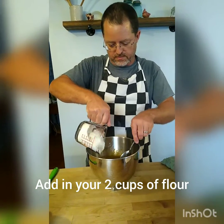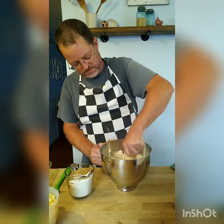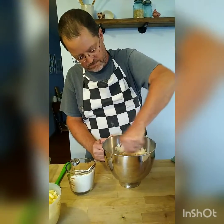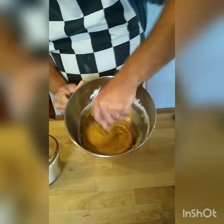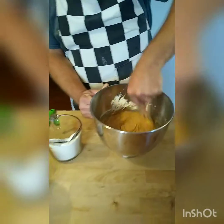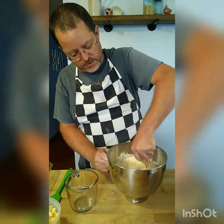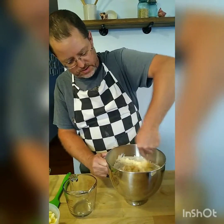Now we're going to fold in the two cups of flour a little bit at a time. We're going to fold the rest of the flour in here. It's getting really thick right now, but once I get this blended up and put the apples in, there's a little moisture on the apples which should help out. And it's going to be thick anyway.